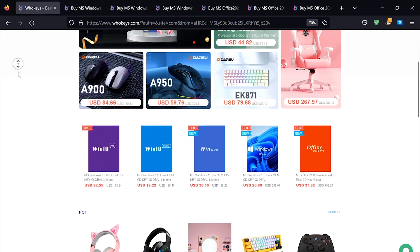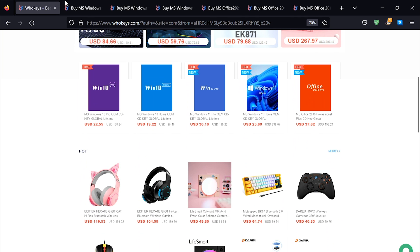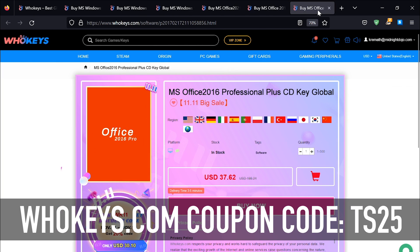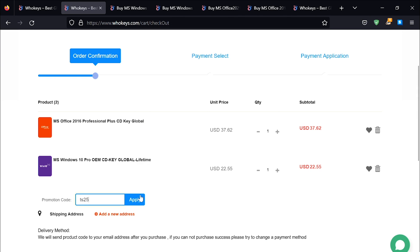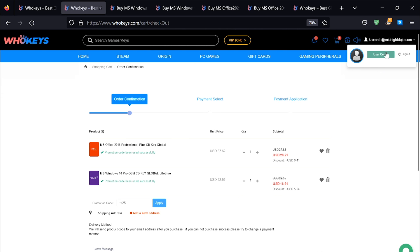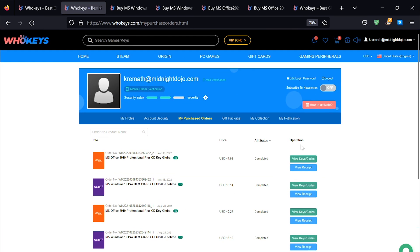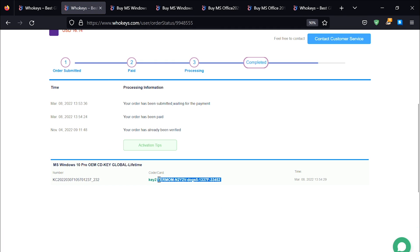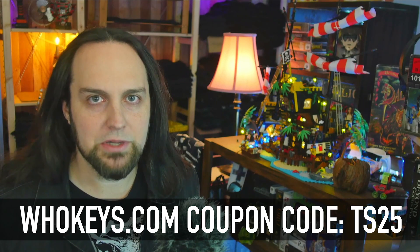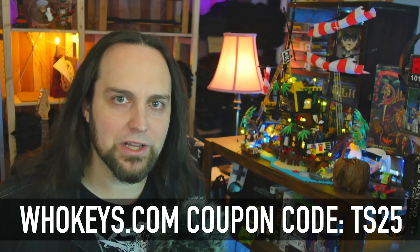Thanks to WhoKeys for sponsoring this video. You can get 25% off Windows and Office with coupon code TS25. They've got Windows 10 Pro, Home, Windows 11, Office 2021, 2019, and 2016, which still works very well. Put in coupon code TS25, click apply, and watch these prices come down. Once you're finished, click on your user account, go to your user center, click on my purchase orders, and you'll see everything you've purchased. Just view keys and codes, copy and paste your key, hit Start, type activate, click on activation settings, paste it in there, click Next, and you will be activated. I never liked how Microsoft has different prices for different people — if you're a home user, you'll pay ten times more than an OEM builder. That's why I like heading to WhoKeys.com to get OEM keys at a price that makes sense.